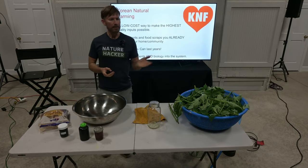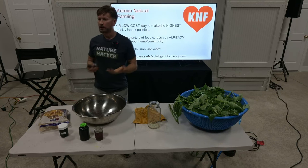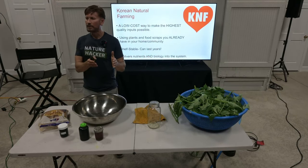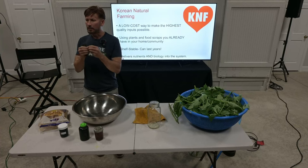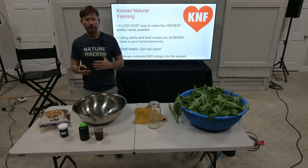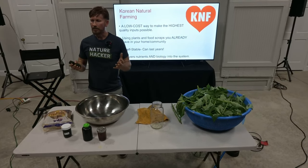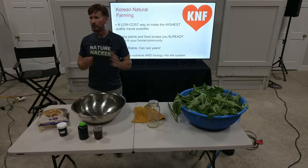When you look at the NPK numbers on synthetic fertilizers at the store, the numbers are really high — because a lot of the nutrients won't even be released from the compounds they're in. And a lot gets washed away. In terms of the amount of nutrients that actually get released and absorbed by the plant, Korean natural farming methods are just superior.